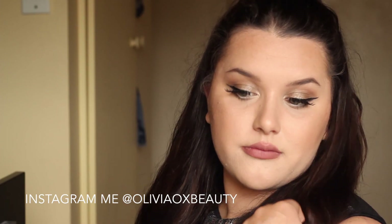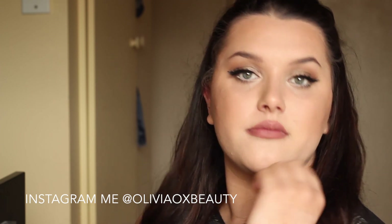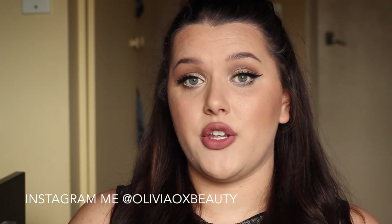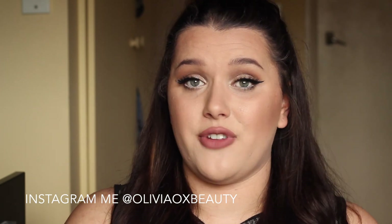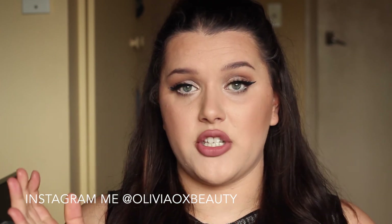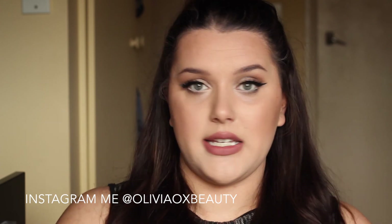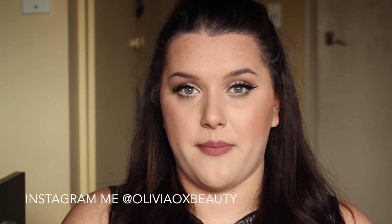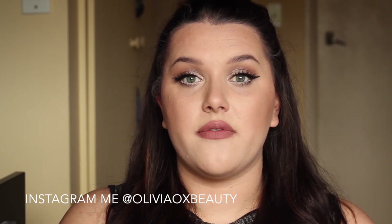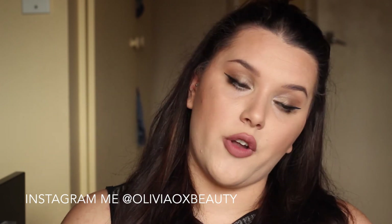I hope you guys enjoyed getting ready with me with this inspired look from the music video Break Free. Make sure that if you did like it, you give this video a thumbs up as it really helps me out a lot. Check down in the description bar for all my information and where you can find me — I'm wanting to connect with the people that are watching me a bit more, so follow me on all my social medias where you'll see updated pictures of myself.